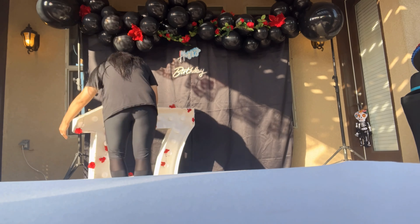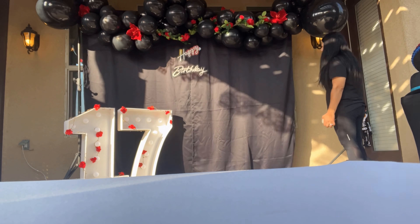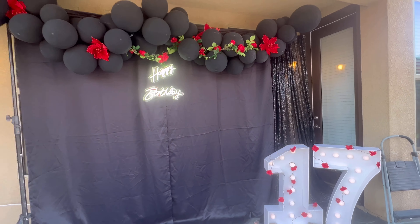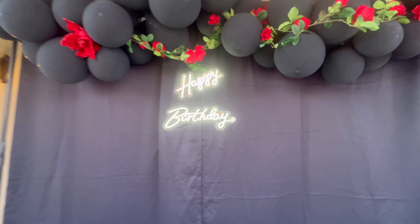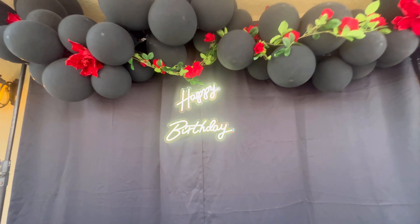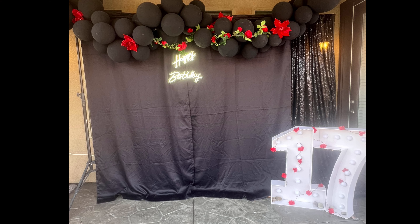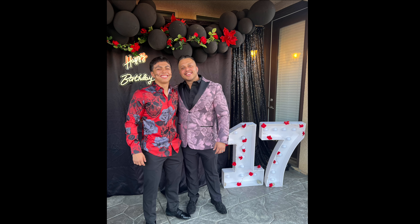Now I'm grabbing the number balloons — a one and a seven — because my son is turning 17, and I'm adding them to the backdrop. I made those numbers in a separate video so go check that out if you want. Look at how beautiful it looks! The backdrop is very simple but it makes the pictures look amazing. Make sure you stay tuned for the party — you're all invited! Adios amigos!